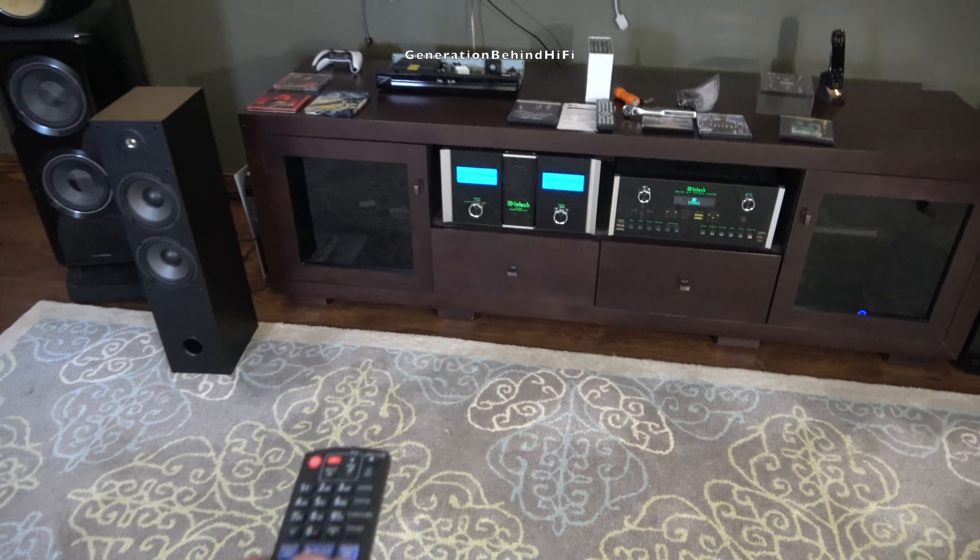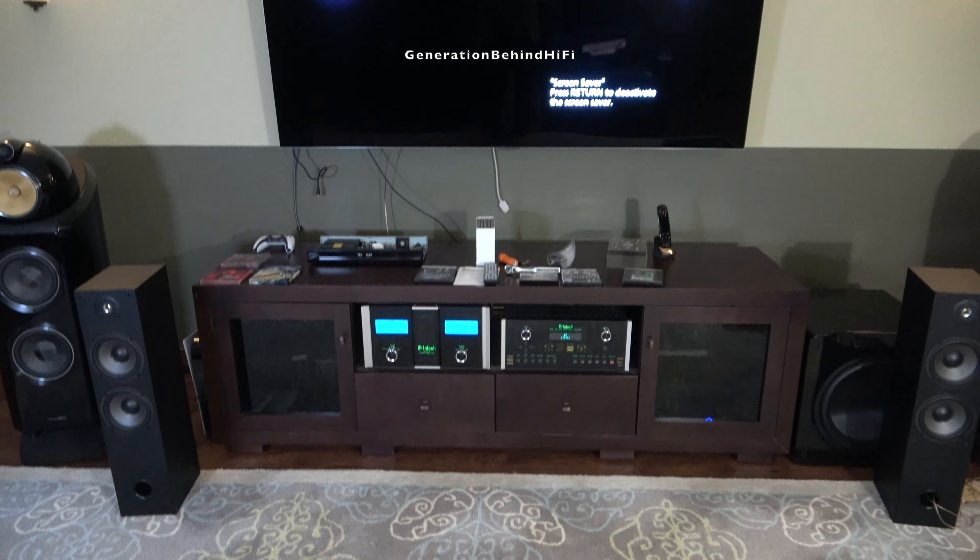And that's my look inside video on the Dayton Audio T652. So long and happy listening!